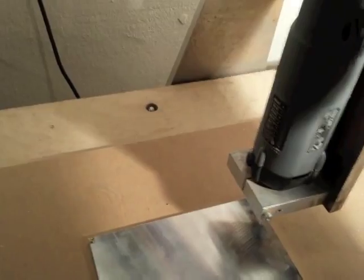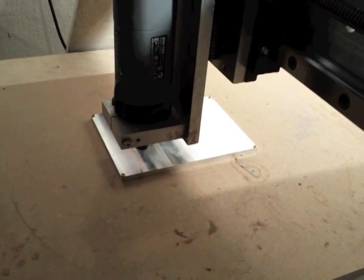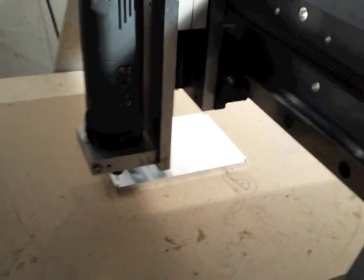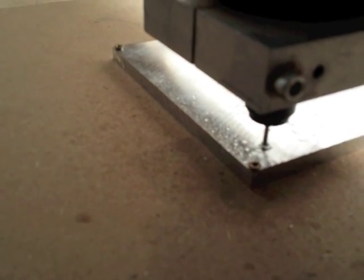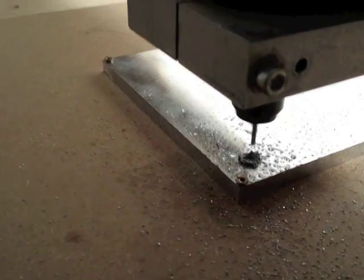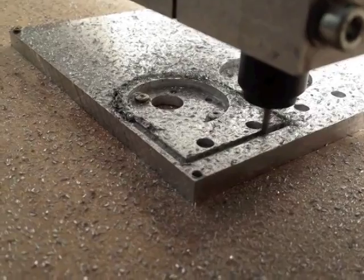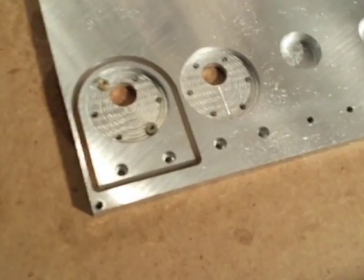I probably need a higher feed rate. This is running at 18,000 RPM. For cooling I use oil. I've made some progress: I've now milled all the pockets and all the holes are in.